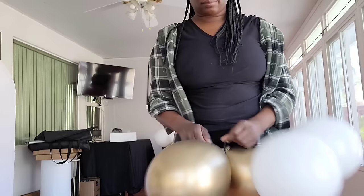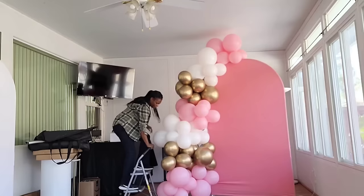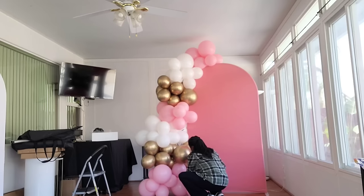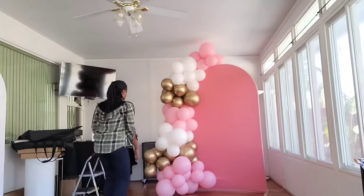Now I'm going to add two dupes to that gold and white cluster towards the top, connecting them with a 260q balloon and wrapping it all the way around the gold balloon and around the white balloon, just to make it look a little more full at the top. Then I'm going to add a few more balloons at the bottom pink cluster so it can spread out a little bit on the right side. Now I'm going to rearrange my balloons a little bit because the garland is looking a little lumpy — I like my balloons to have a smooth transition upwards.